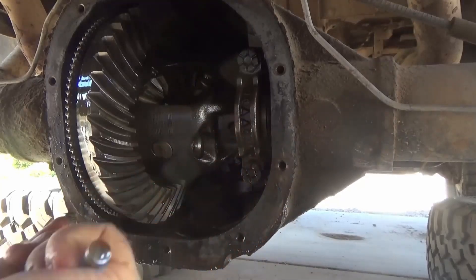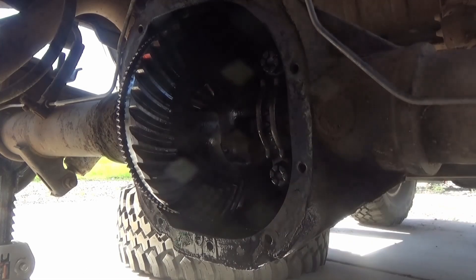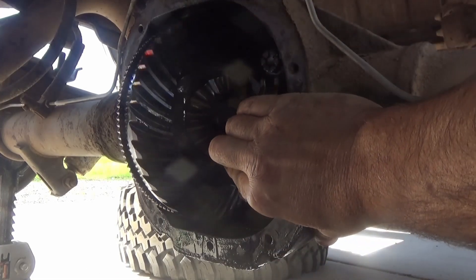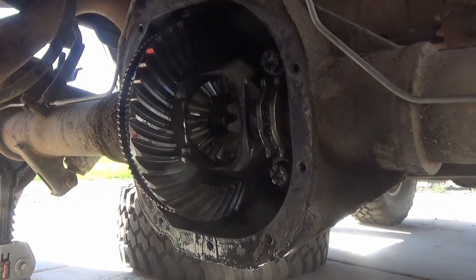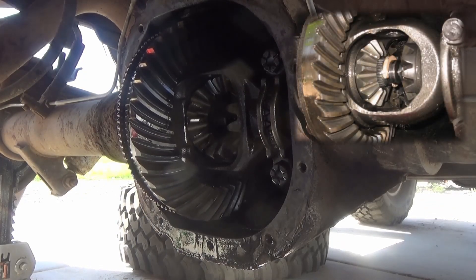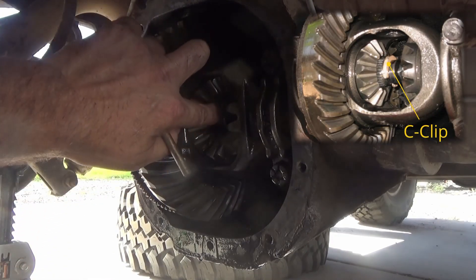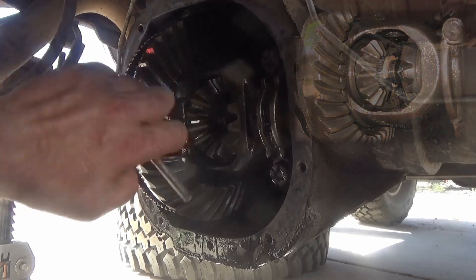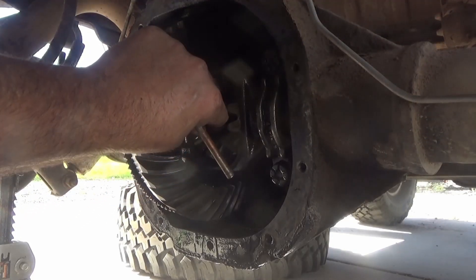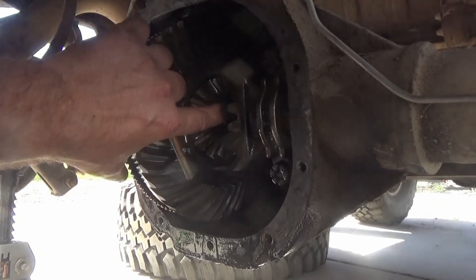Now that center pin actually holds the axles in place. So once that center pin is removed it will allow us to slide the axles in, and once the axles are slid in it will actually expose a c-clip. You can see up in the upper right corner a better picture of the c-clip.